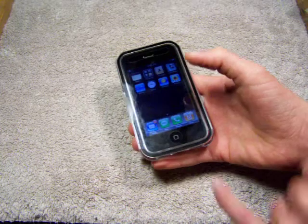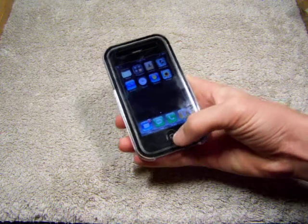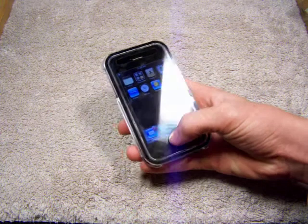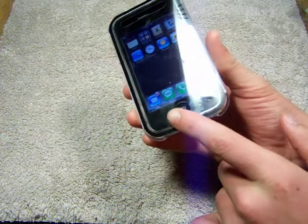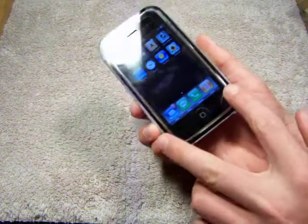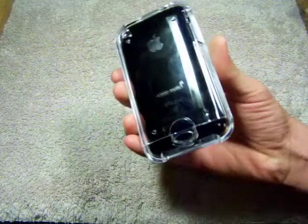The only downside I see on this so far is the home button. The home button's really small, and it gets kind of annoying when you keep feeling that plastic when you touch your home button. You can still touch it and everything, but it just kind of bugs me — that little hole and then you feel the plastic of the membrane when you touch it. But I like the black around it, the line. Looks pretty cool. And I love the fact that you can see the back of your phone — very nice.